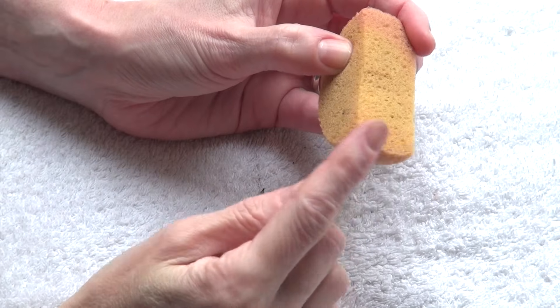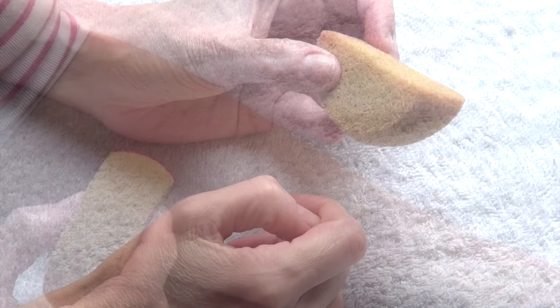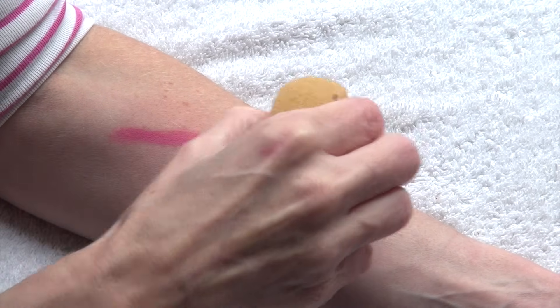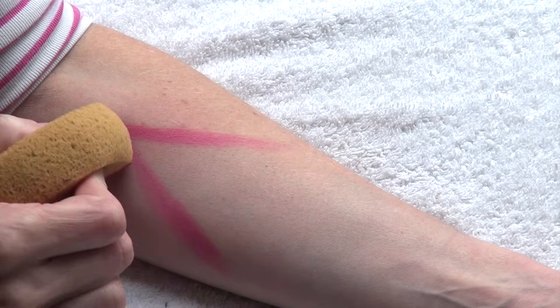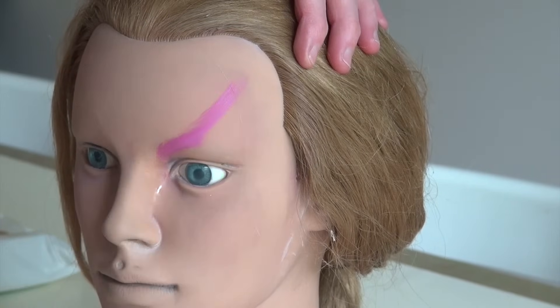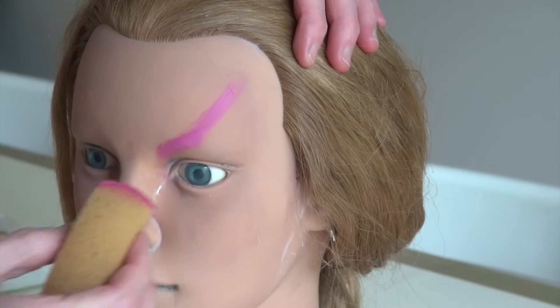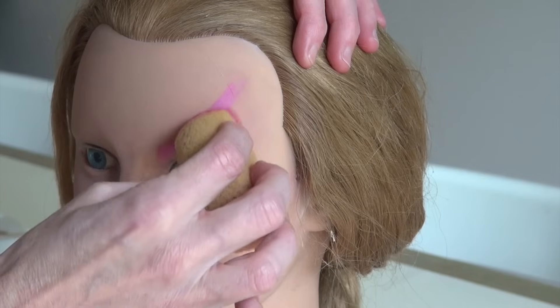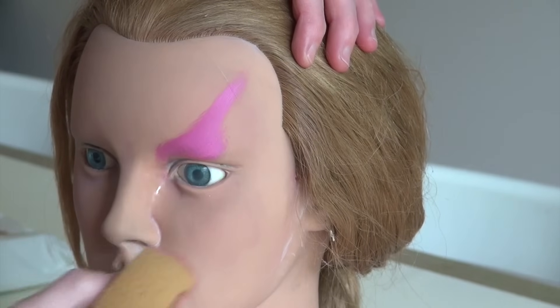But let's get back to the sponges. You can use the edge of the sponge and pull the color in order to delimit areas on the skin. Let me show you what I mean here on this practice head. If I want to paint a butterfly, I can use the edge of the sponge to delimit the shape of the upper wing as well as the bottom wing.